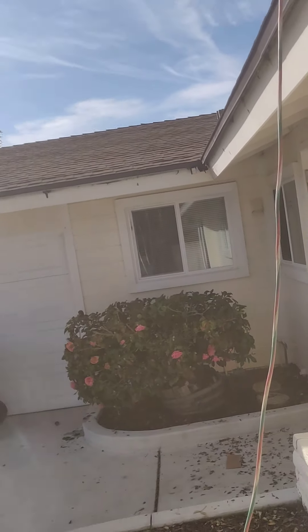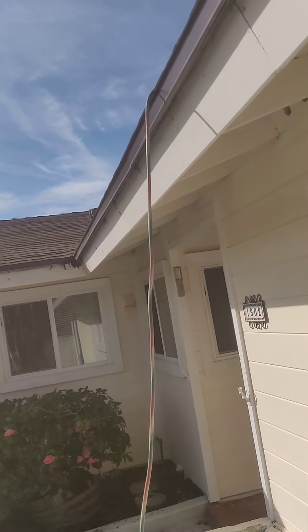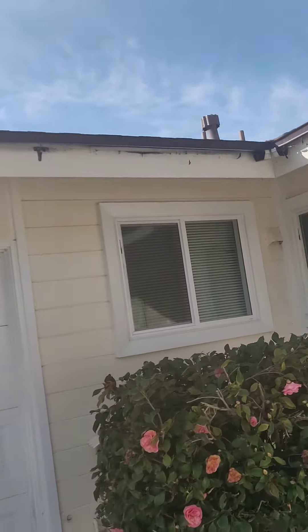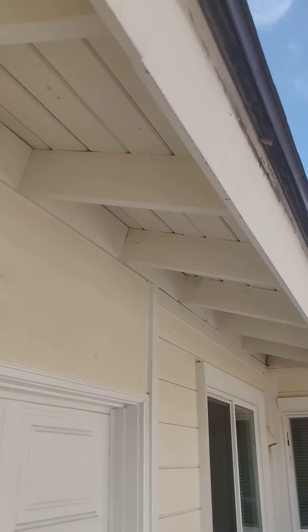They didn't pass Roofing 101 — nothing about your roof is done right. That's the unfortunate reality that I have to tell customers when I'm doing estimates, virtually every day.